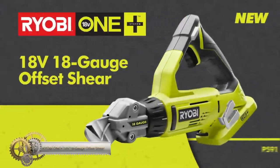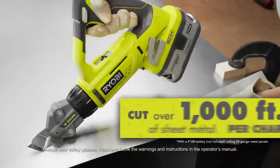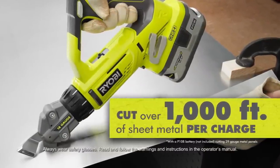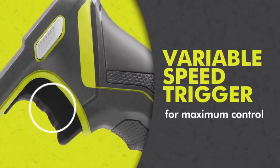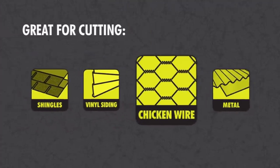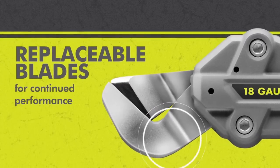The Ryobi 18V One Plus 18 gauge offset shear is a versatile tool designed for cutting various materials. Its offset head and rotating design allow for easy cutting at different angles, and the replaceable blades ensure continued performance over time. The variable speed trigger provides optimal control for clean and precise cuts. Being part of the Ryobi One Plus system, it offers cordless convenience. When used with a 4.0 Lithium Plus battery, it can cut over 1000 square feet of sheet metal on a single charge. The tool comes with additional accessories for added convenience.